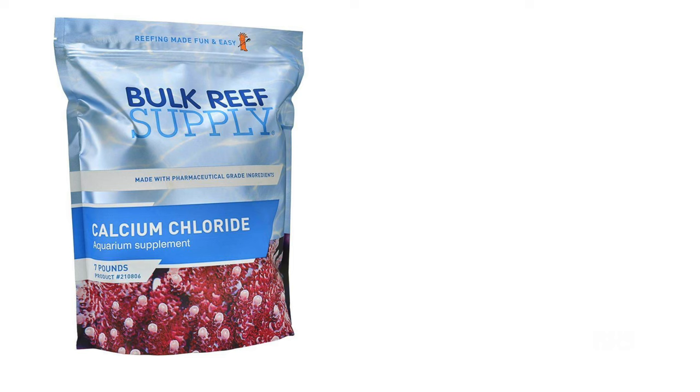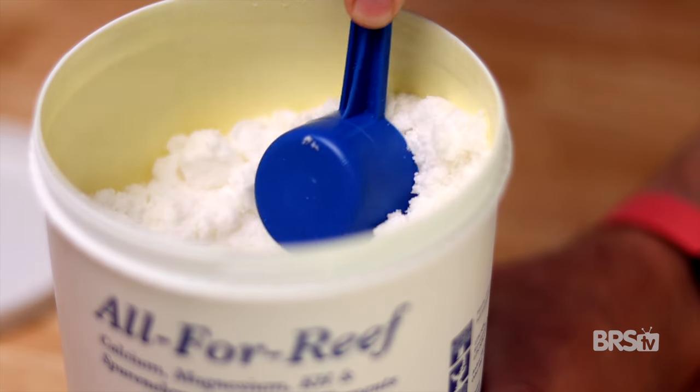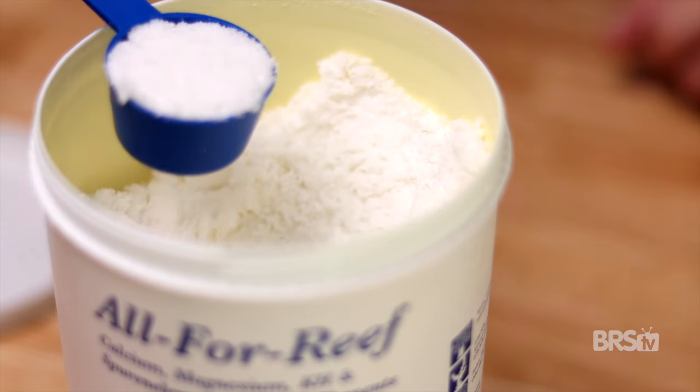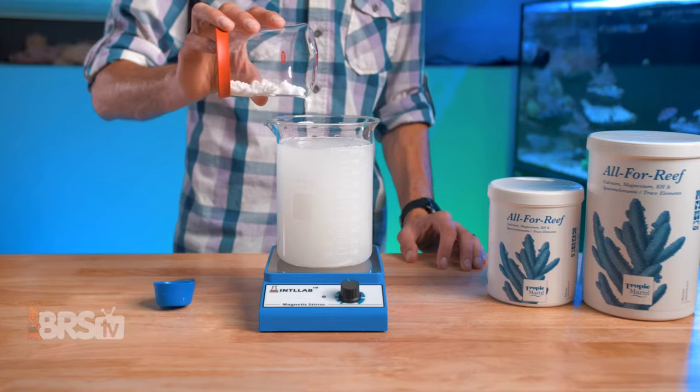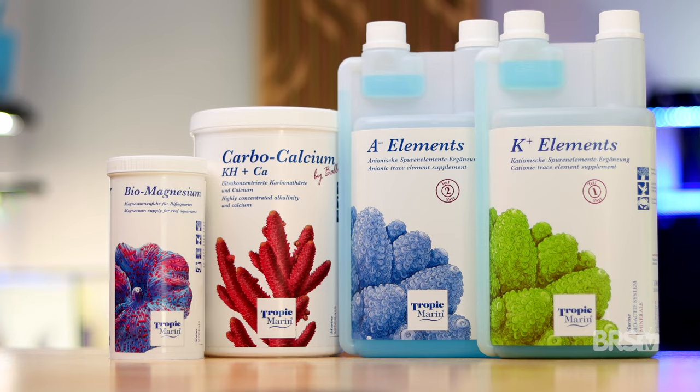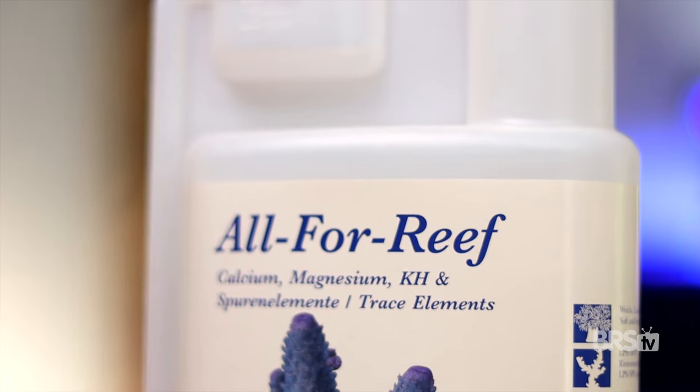Whereas both the balling method and traditional two-part dosing are based on calcium chloride and sodium carbonate or bicarbonate, Tropic Marin's All-For-Reef is different. It uses calcium formate, which when mixed with your aquarium water is broken down by bacteria into calcium and carbonate. Even though it is completely different than Kalkwasser, All-For-Reef and Kalkwasser both dose calcium and carbonate in a single solution. But whereas Kalkwasser stops there, All-For-Reef takes it a step further by adding magnesium and trace elements, resulting in a single solution that doses all major, minor, and trace elements without the sodium chloride buildup common in two-part dosing. It's basically the balling method perfected.